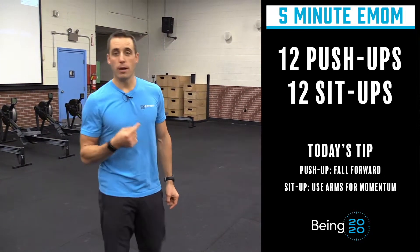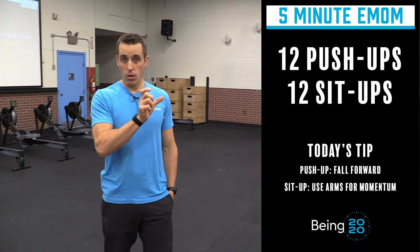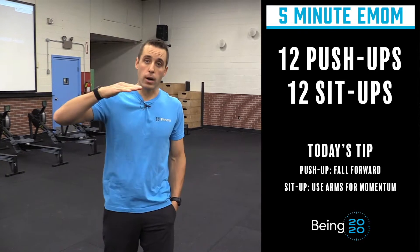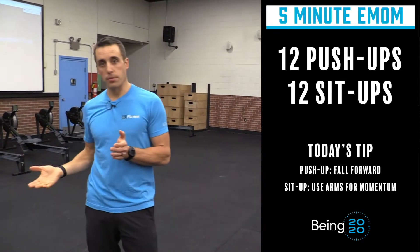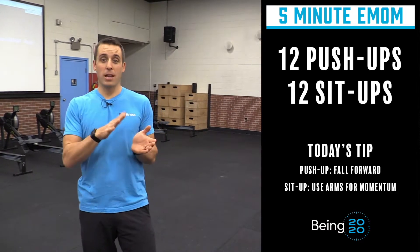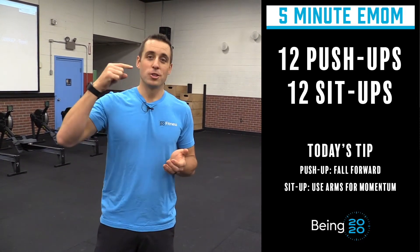When you get to the second minute, see how long that first minute took you — you might want to cut down your push-ups a little bit. Maybe the second round do 10, but try to get 12 sit-ups again. Third round, see how many you can do in one set, but if you start falling apart on the push-ups just cut those reps down. Keep this a five-minute workout — enjoy, guys!